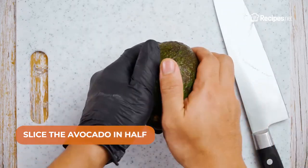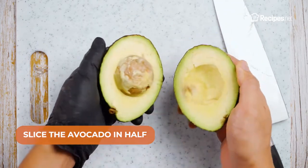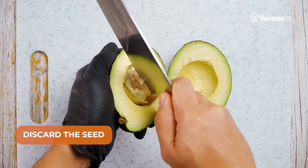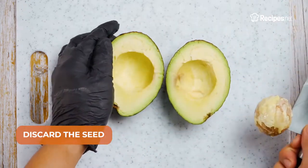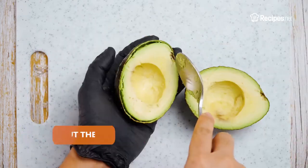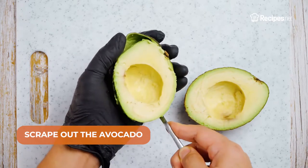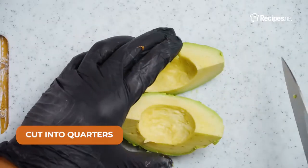Start by slicing the avocado in half and discarding the seed. Scrape it out of the skin, then cut into quarters.